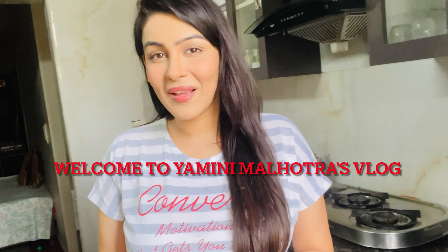Hello my lovely people, welcome back to Yamini Malotra's YouTube channel. Today I am going to tell you my secret magic drink and how to do weight loss. I am going to tell you all the ingredients.